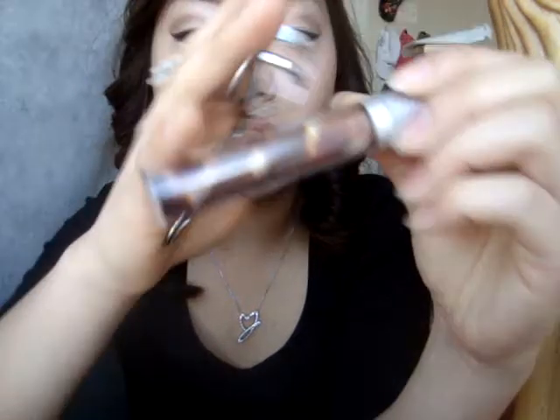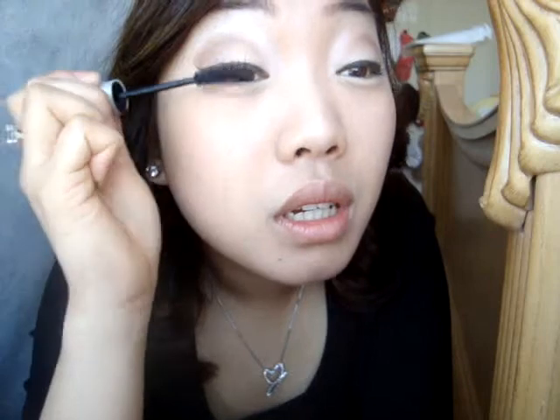Then I'm going to use my L'Oreal Bare Naturals Mascara. I'm going to curl my lashes and you can get this at Target or any drugstore. Just curl the lashes and for fun I'm going to put a little bit on the bottom too.